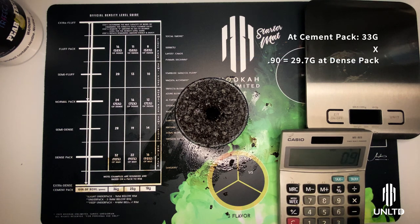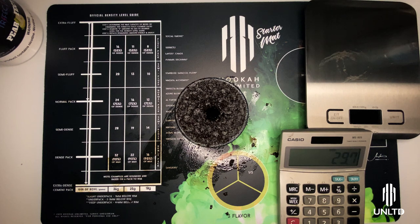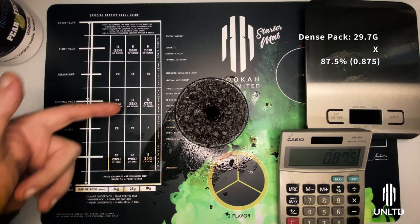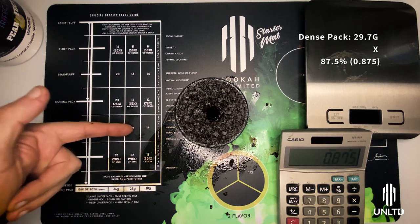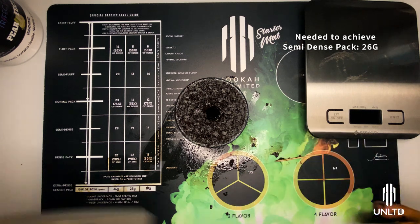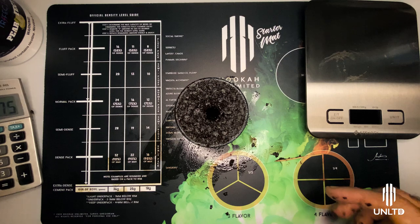Multiply that by 0.9 for 90% of the cement pack, which equals 29.7 grams of tobacco. Then you multiply that by 0.875 to achieve the median between these two numbers to get the semi-dense, and you get 26 grams of tobacco. So that's going to be our goal here — to get 26 grams of tobacco.